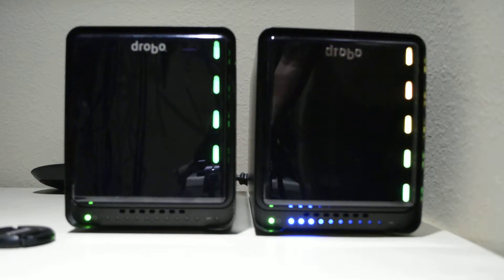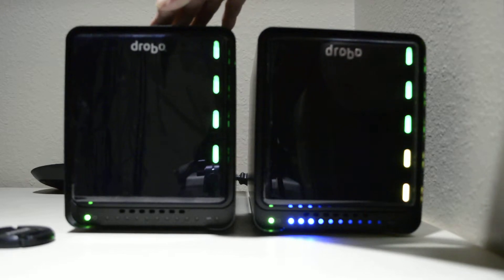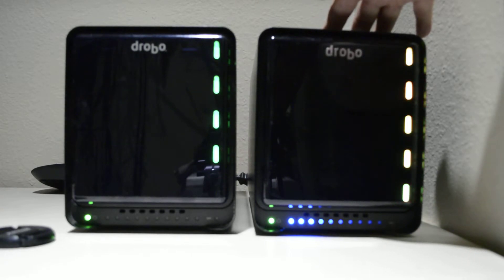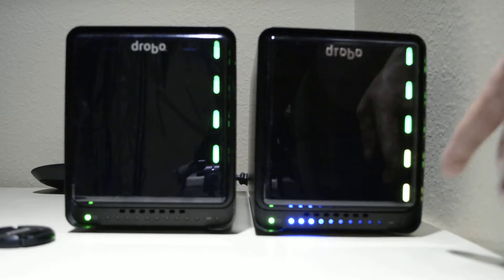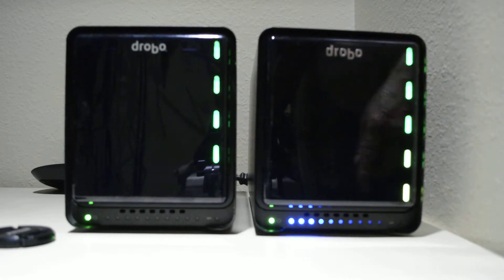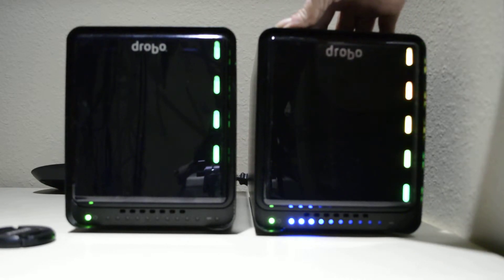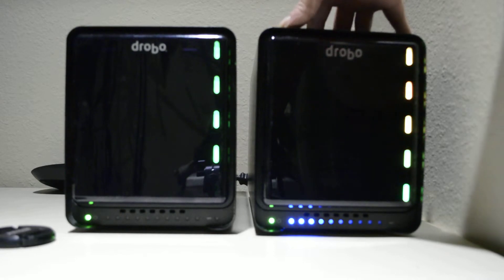Hey people, I thought I'd show you my two Drobos. I picked up a Drobo FS, which I use strictly for files and data backup. Then I picked up a new Drobo 5N and I just added a larger drive — it's in protection mode right now and it's going to take about three hours to complete. This one is strictly used for streaming my media to all my TVs.